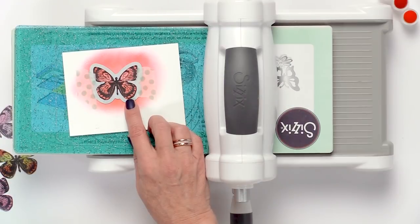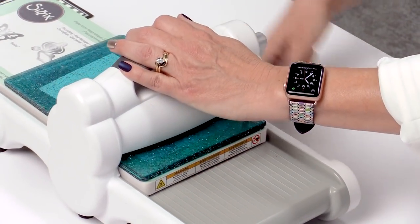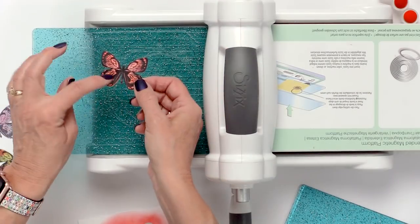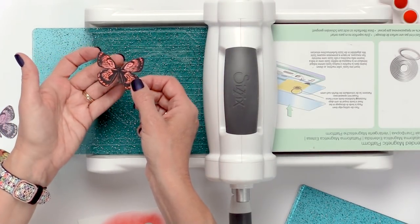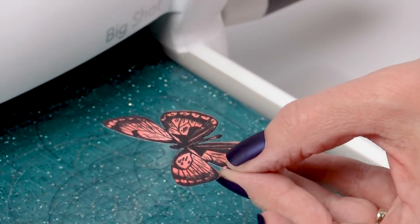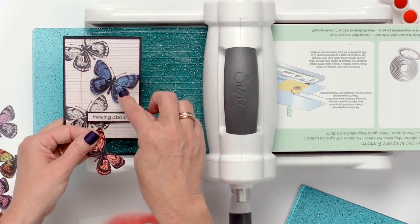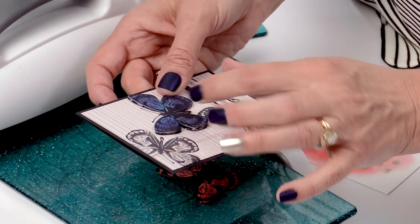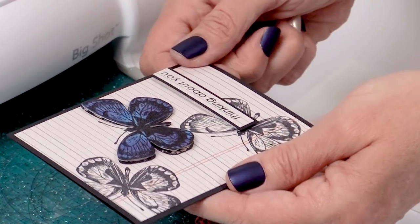Let's use the coordinating die from Sizzix to cut out the butterfly. As you can see, it just cuts the butterfly and the body itself — it doesn't cut out the little antenna. The nice thing about that is you can stamp it in black and 3D mount the butterfly and have the antenna flat on your paper like this.